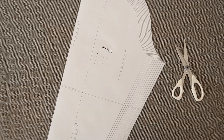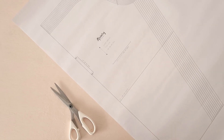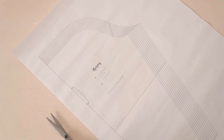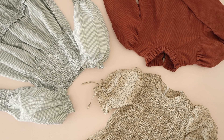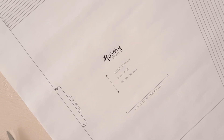For the sleeves of this dress I'm going to be using my free statement sleeve template that you can use with all of my Rosary Apparel sewing patterns. I'll have a link to the template and the video that goes along with it down in the description as well. For my dress I'm going to be using sleeve two.